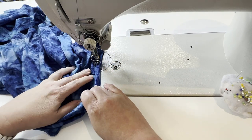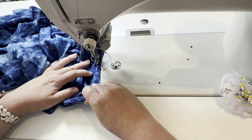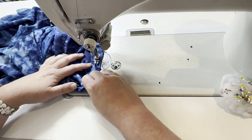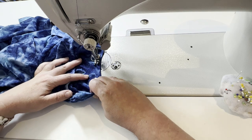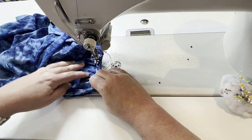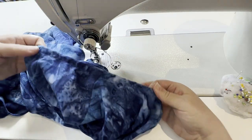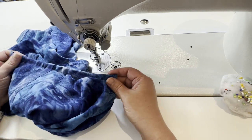Also, once we're finished here, we can go through and give this a really good press, hit it with a lot of steam. And that will get things lying really nice and flat. It's all kind of ripply — I'm going to go press it really, really well. And then I'll meet you back here and we'll look at our finished armhole.